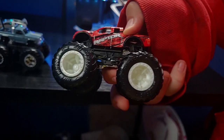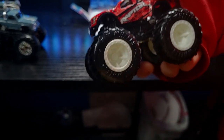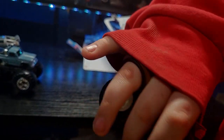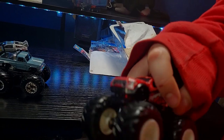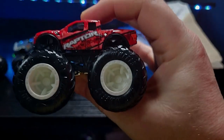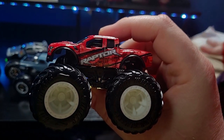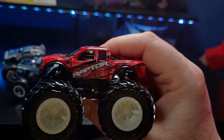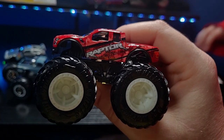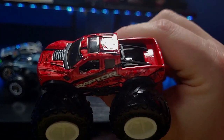Next we have the Raptor, and then also chrome on the bottom truck. Chrome all over. That one's red — it looks a lot like Northern Nightmare or... Blue Thunder. That's the same body style as those. Why do they have to get rid of Blue Thunder? This is amazing.